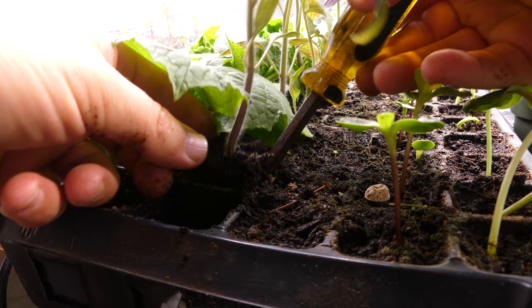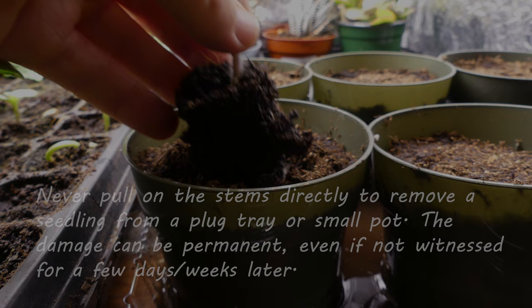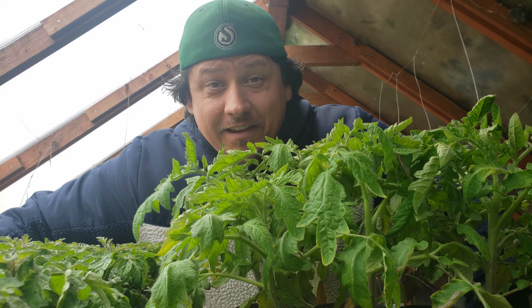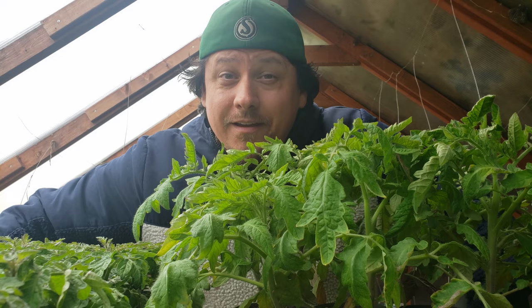The last tip for transplanting success is to be gentle. Whatever you do, don't tug on the stems to pull the plugs out for planting. Even if the stem itself doesn't literally break, you can bruise and damage the transport tissues. No tissues means no water and no nutrient uptake — that's not going to make for a healthy plant.